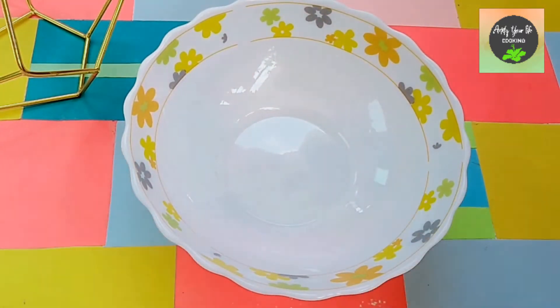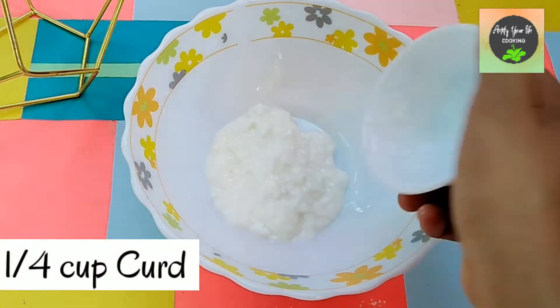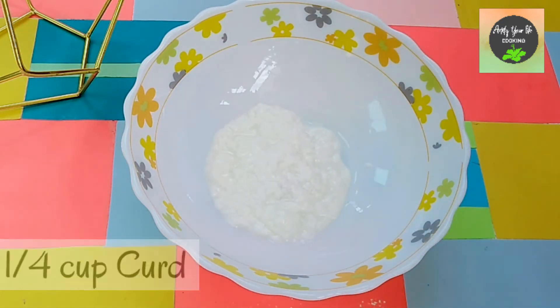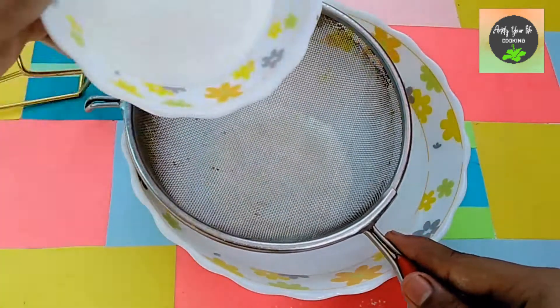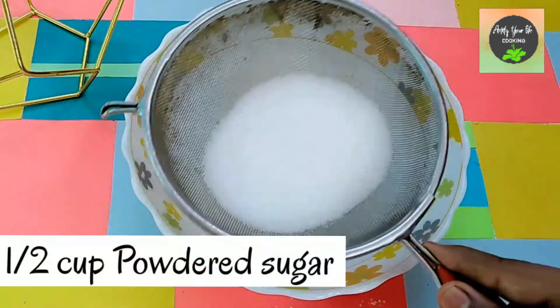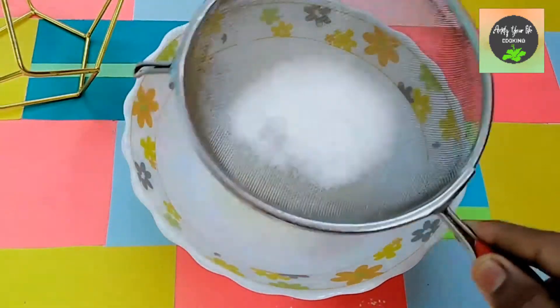We will take a mixing bowl and add one-fourth cup of fresh curd. We place it on a strainer and add half cup of powdered sugar, straining it so there are no lumps in it.